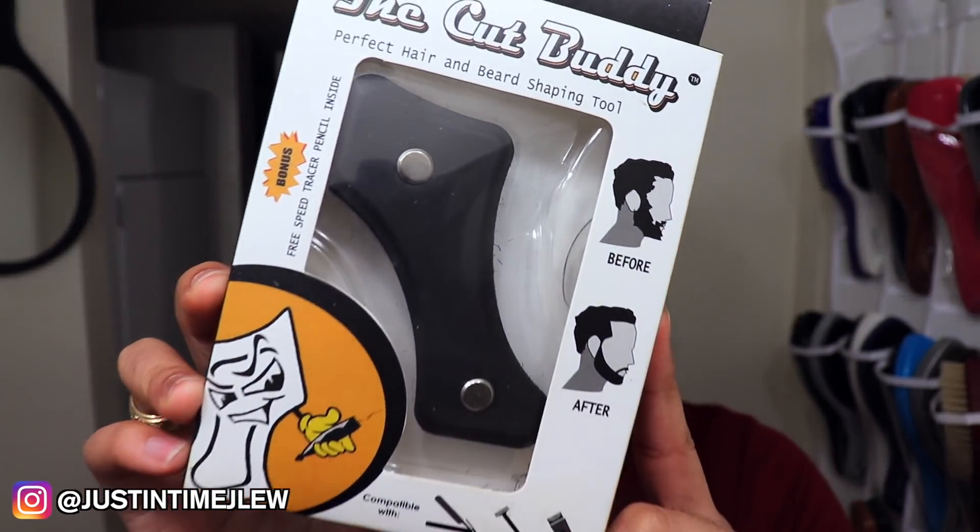Hey, what's up, it's your boy J Lou, and you are just in time for something new. In today's video, I'm going to be showing you guys how to use the Cut Buddy to trim your beard and line it up. Now if you don't know what the Cut Buddy is, basically it's a tool that was created to help people who don't want to go to a barbershop to give themselves a perfect lineup.